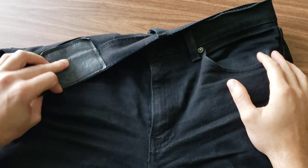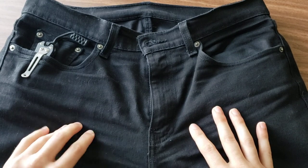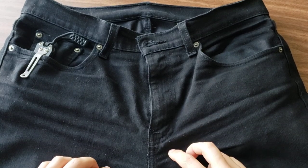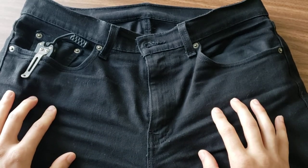These are Levi 502s. They've been good jeans. They're my only pair of jeans that I own, which I'll dive more into when I go through my wardrobe. Good pants, carry everything well, and I do carry quite a bit of stuff in my pockets.